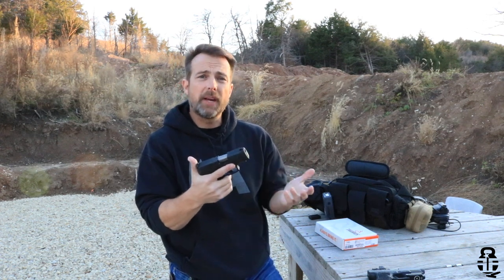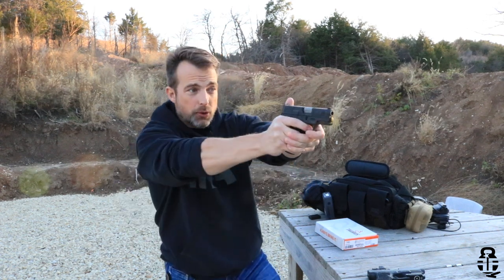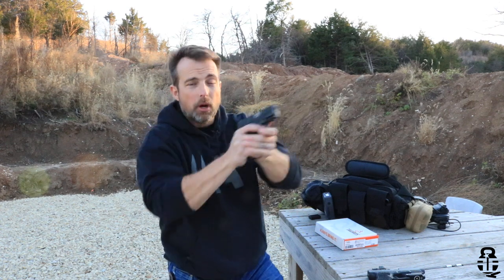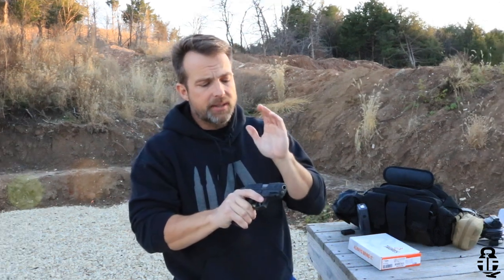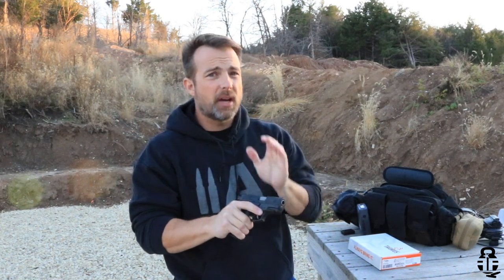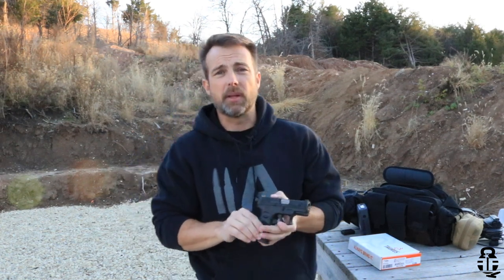Alright guys, so there you go. Like I said, second strike capability is a great asset, especially for a defensive pistol you plan on carrying — it allows you to use it for dry fire practice at home. But in a practical defensive situation, I do not recommend utilizing the second strike capability.